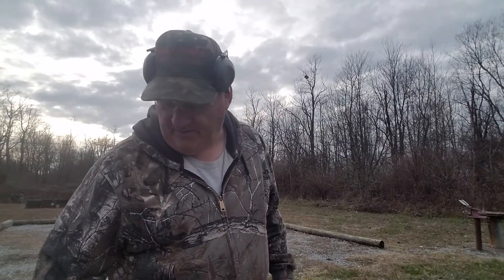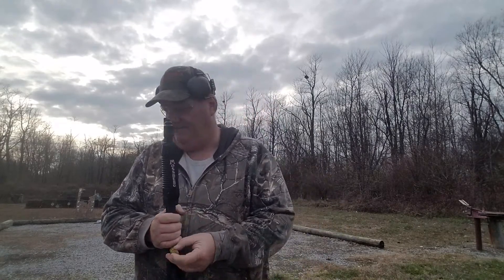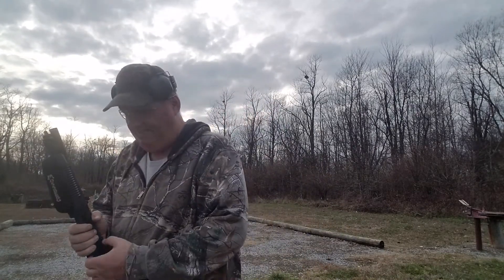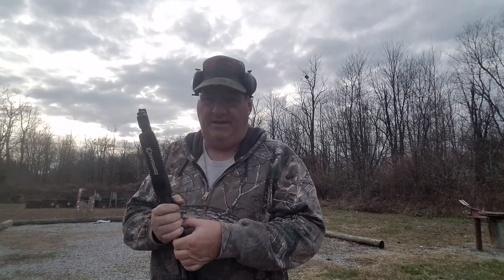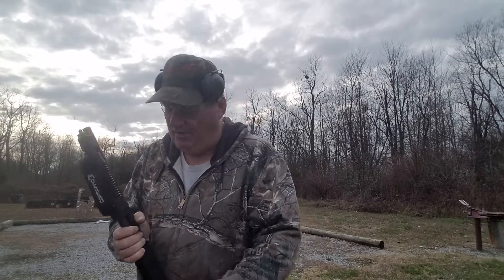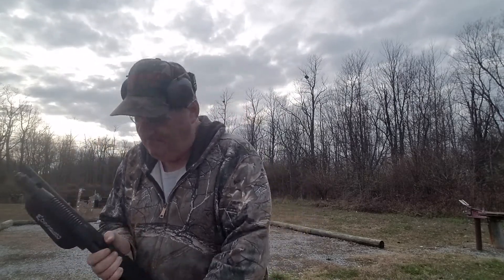What we're going to try and do today is demonstrate the sporting application — and it ain't going to be with that — the sporting application of the Shockwave. The Shockwave is a 14-inch barrel, this one's in 20-gauge, 14-inch barrel pump shotgun, pistol firearm, or whatever.